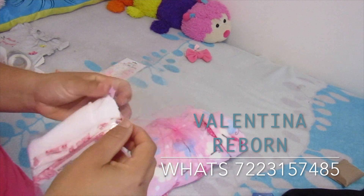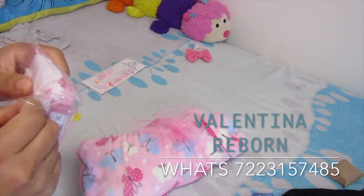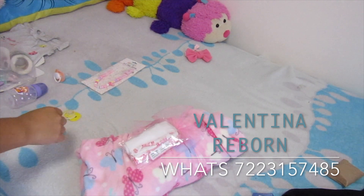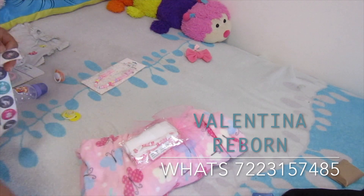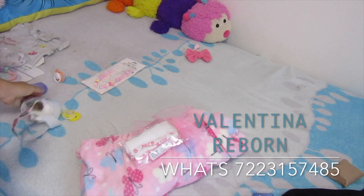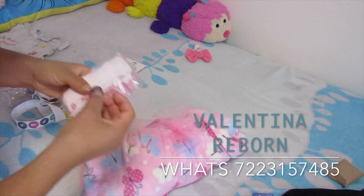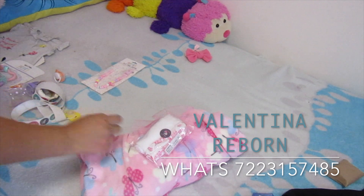Es súper temprano ahorita que estoy preparando las cositas porque tengo que ir a la escuela de mis hijos. La mamita me pidió que grabara el envío, entonces es tempranito y ya no me da tiempo de esperarme. Me voy a tardar en las escuelas — voy al kinder y a la primaria. Entonces de una vez me la llevo ya para dejarla en la paquetería.